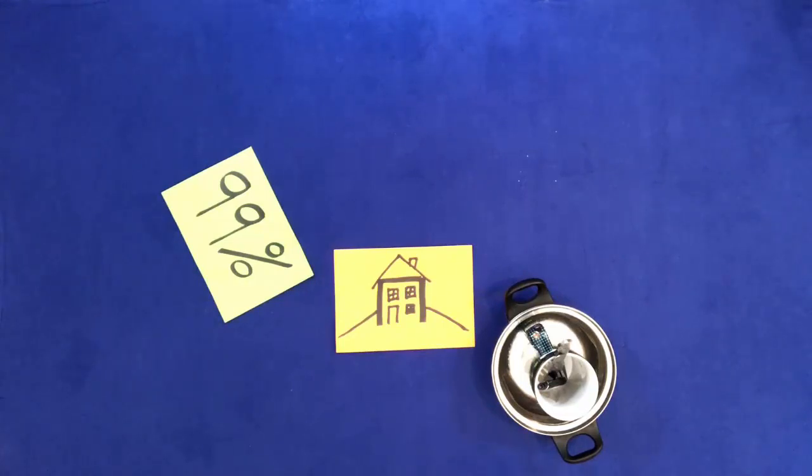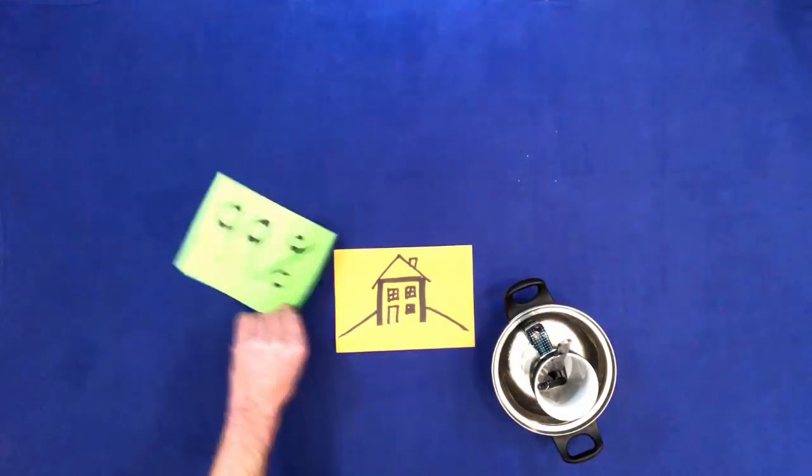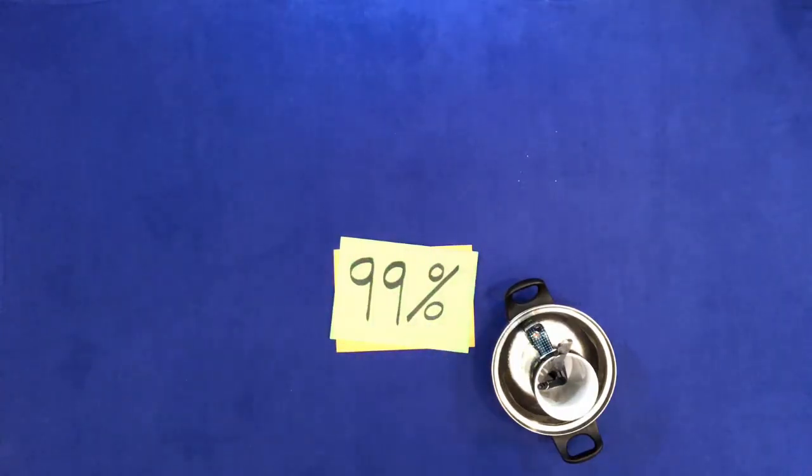Put 99% on the house. Put the knife on the pan.